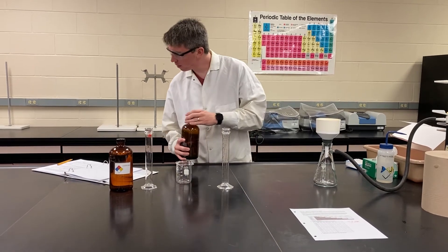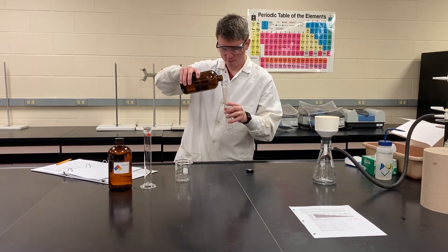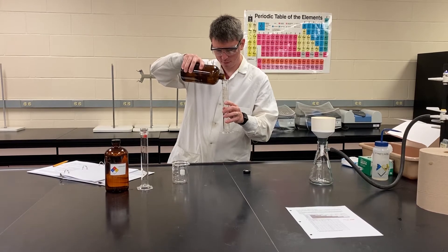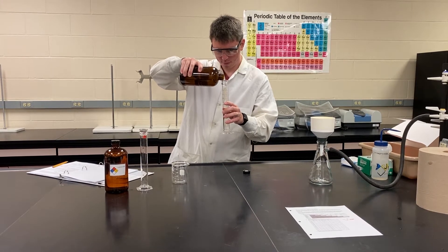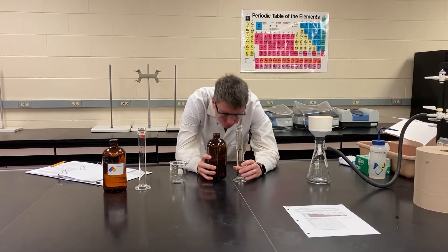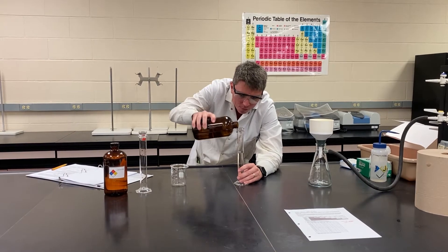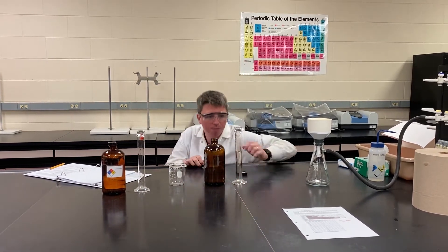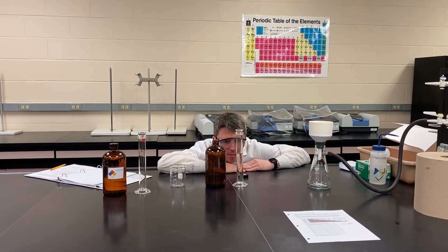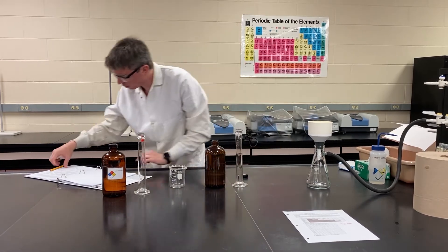We need about 70 milliliters of potassium chloride. As always, record the exact volume that you're using. It's a little low, but 68.0 mL.